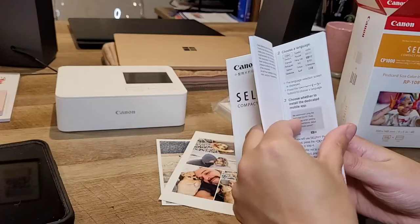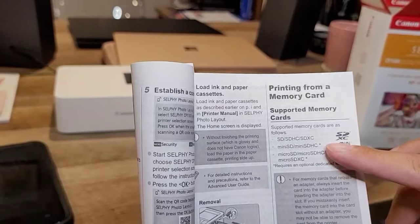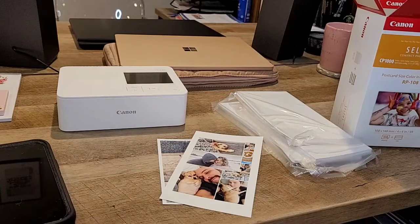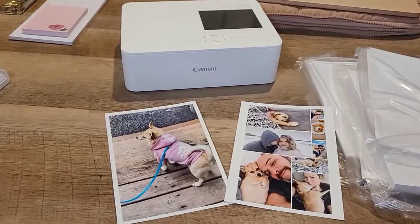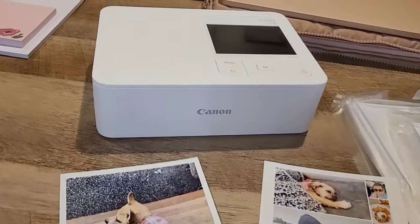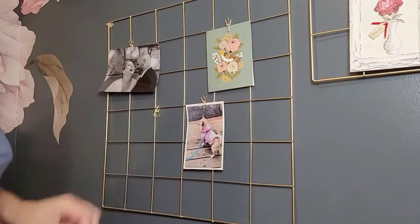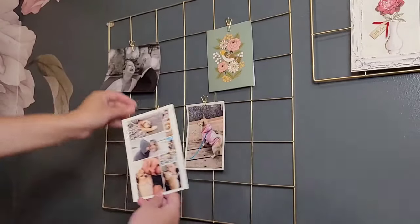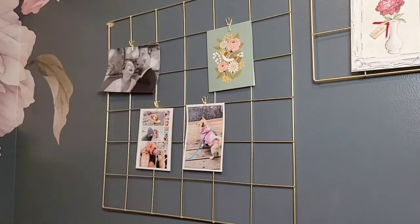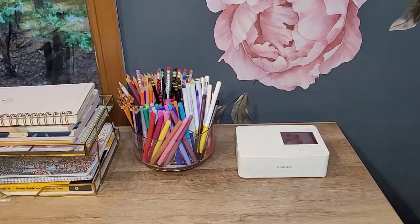It doesn't tell me how long the ink will last on one of these, but I guess I'll just have to see. I'm going to go ahead and hang these photos behind me, but that's all for today you guys. Thank you so much for watching. As usual, stay safe, stay blessed, and until next time — see you next time, bye!